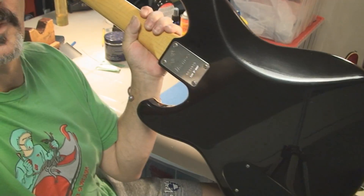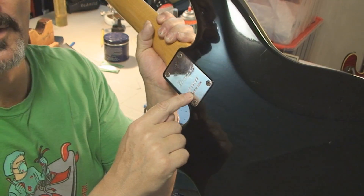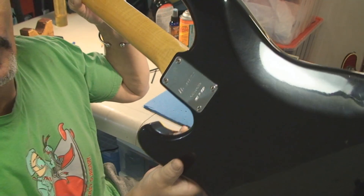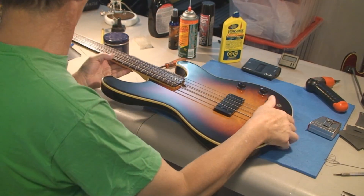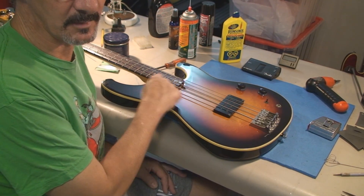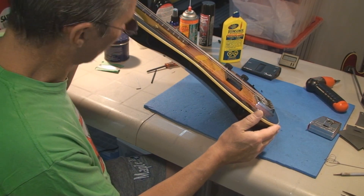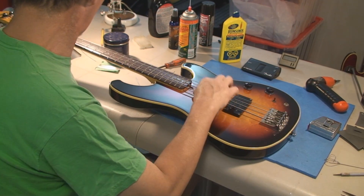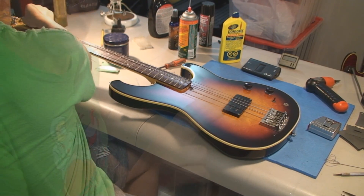There's some sort of serial number on there that maybe you guys can see. Let's clean up the bridge. We've got to get the strings off it, clean up the fretboard, clean up the bridge. It doesn't look like there's a lot of adjustability in the string height, so I guess as good as we can get it, that would be what we'll get.